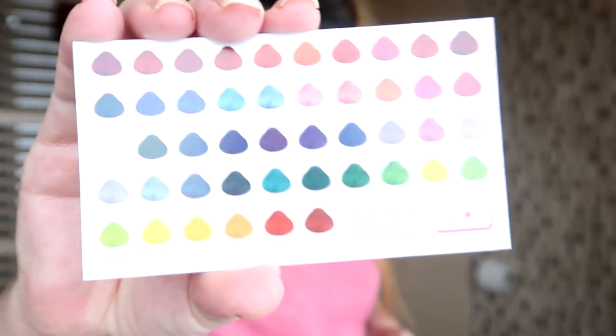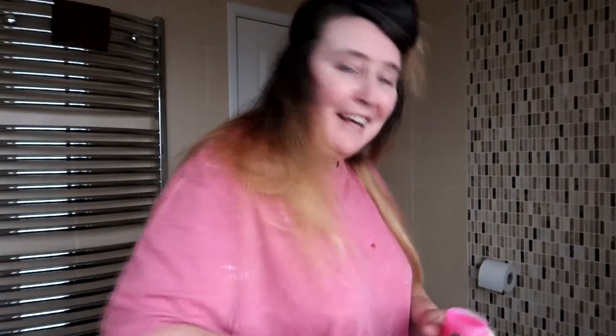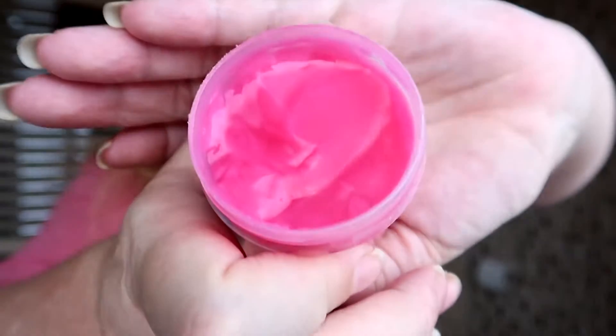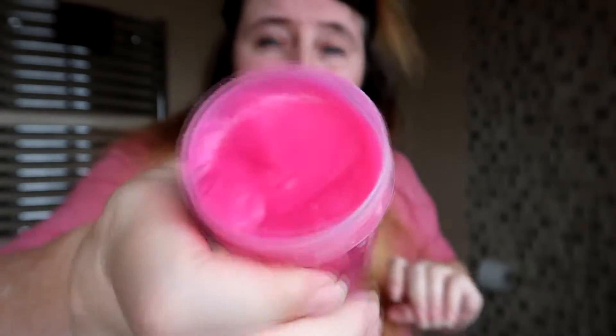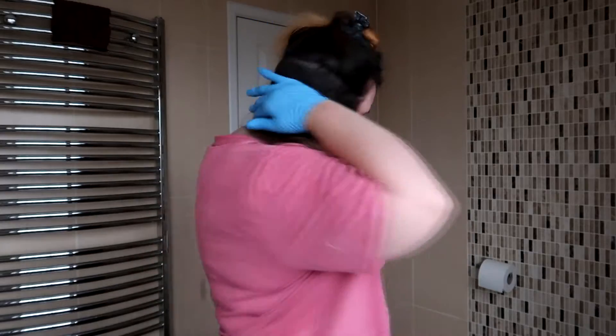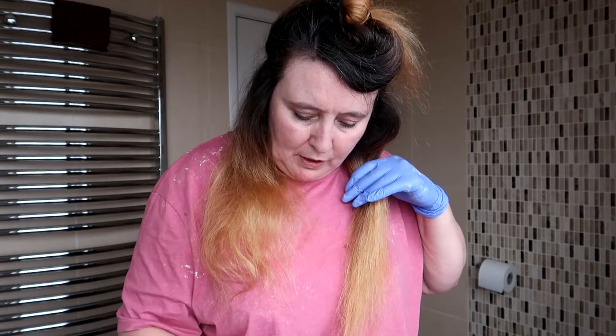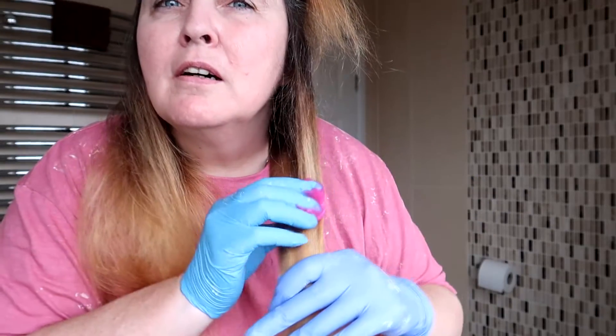This comes in loads of different colors but I asked Luke to pick a color and this is what he went for. It looks like slime — you know when you get slime? It's luminous. No idea how this is going to take. I'm just going to section my hair out, put it in my hands, and run it through. I've just sectioned the back of my hair into two parts.